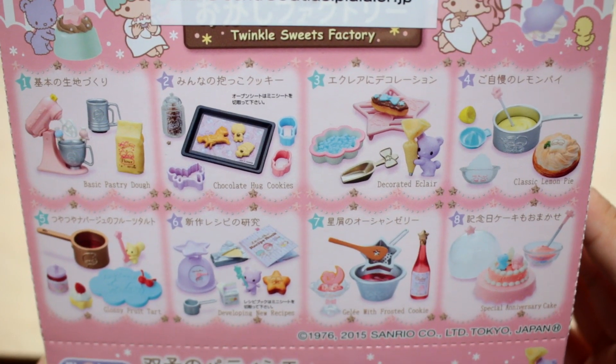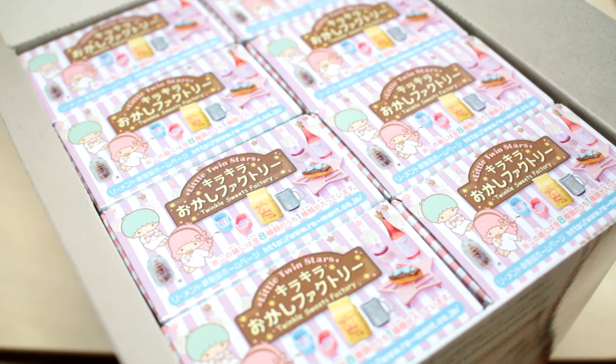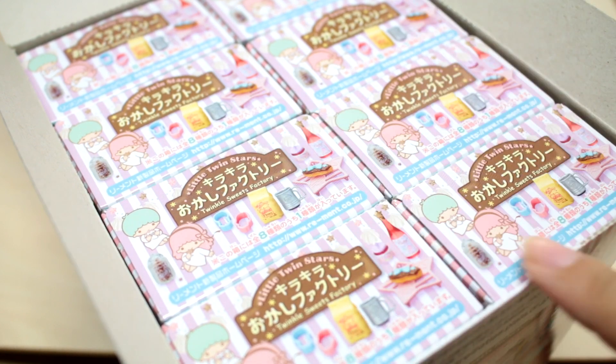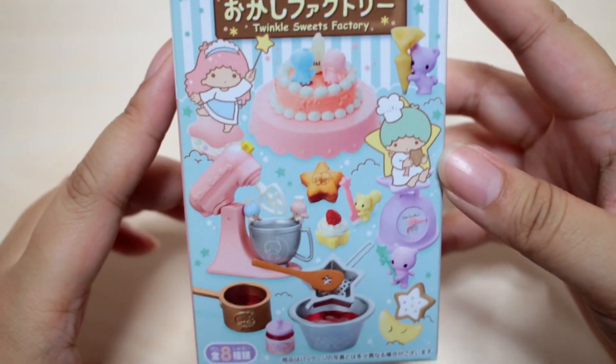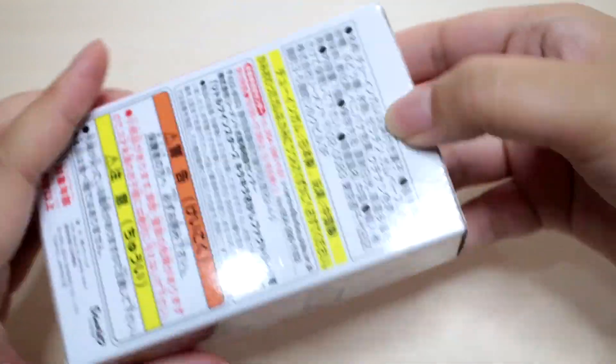Here are the eight sets that are included. Usually these are in order, so I'm going to start here and work my way back. Here's a quick look at the packaging - it's always so cute. And I love the Little Twin Stars.